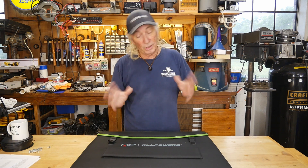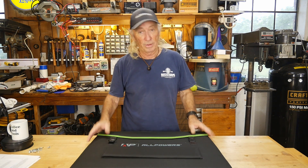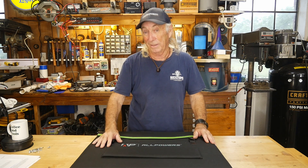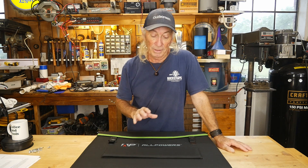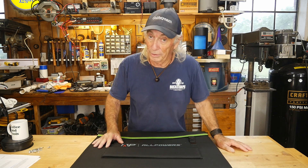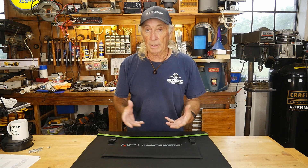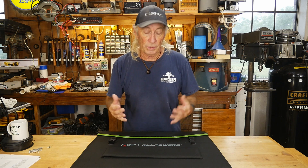Howdy folks, we're in the garage today. Today we're going to do something different again, always do. We're going to do an experiment. I like experiments. This is going to be — I think we're going to call this potpourri day today because I'm going to be mixing a couple of different products together to create a situation.